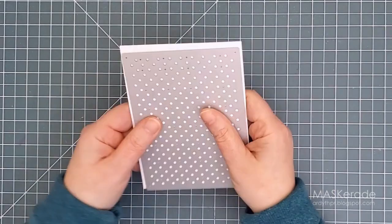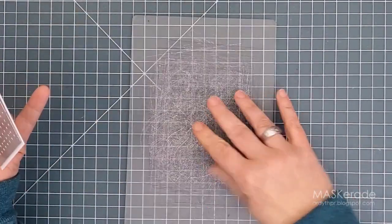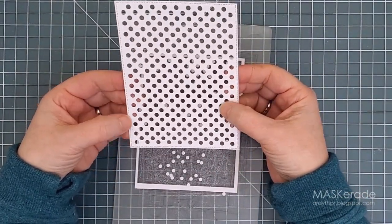This is my first time using this plate and I want to see how easy it is to work with. I'll put it in my Gemini Junior sandwich and run it through my machine. I'm using the metal shim because there are tons of these dots and I want them to cut completely and fall out easily — and they do. The die cut came out completely clean.